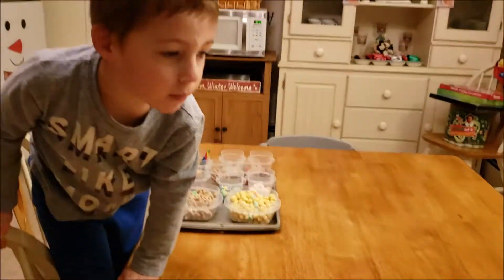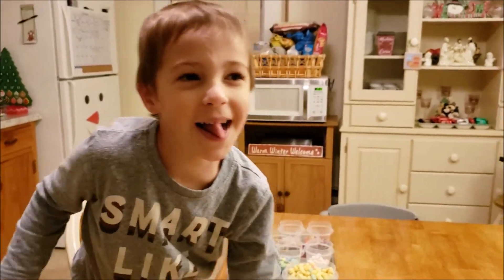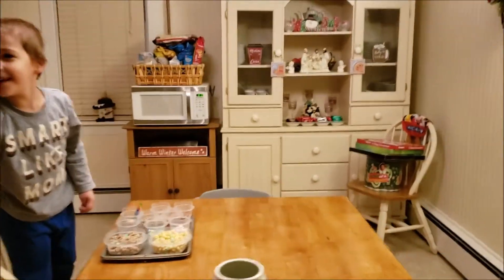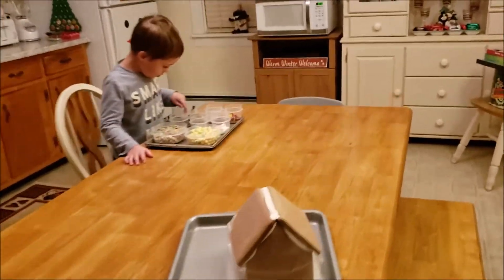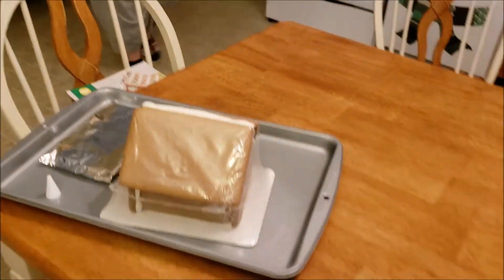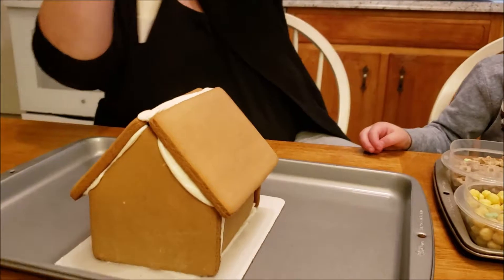This one's already glued together apparently, so I don't have to do anything to it. Alright, Bernard, you gave Gavin another gingerbread house. So we're gonna do another gingerbread house, and this one's not gonna fall apart. Look, it's already glued together. What do we want to do — the front or the top first?